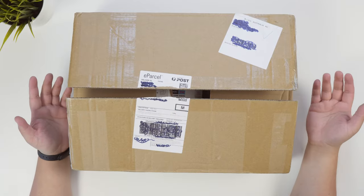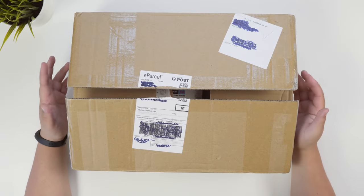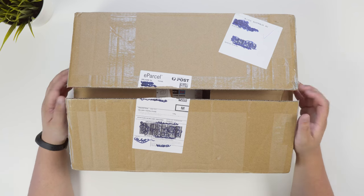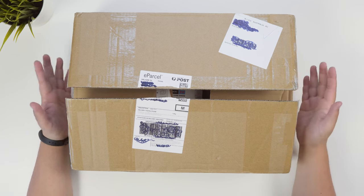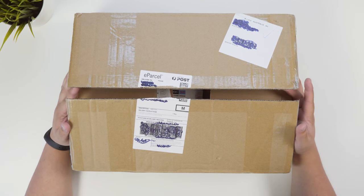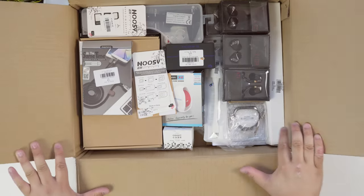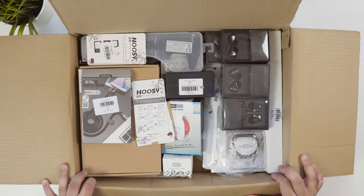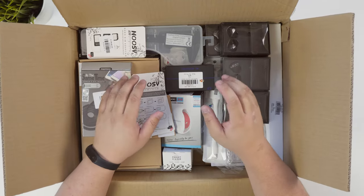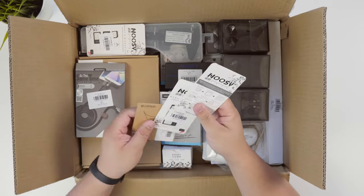Now I already opened this box as you can see — I did that just to make sure that everything is there so I'm not missing anything. This came today on the day of filming this video, so yeah, really excited to see what I have inside. Quite a few things in here. I'm not going to be unboxing anything in particular but I'm just going to show you what's in here and what's to come.